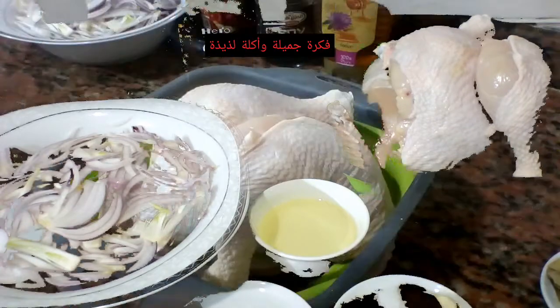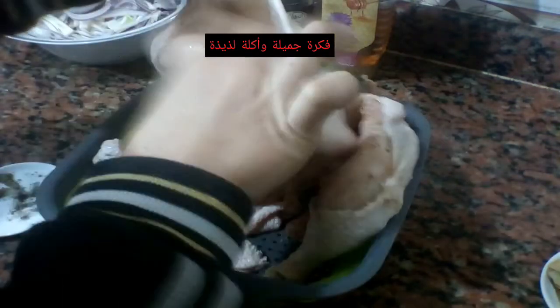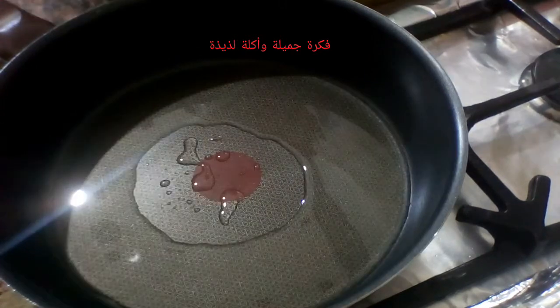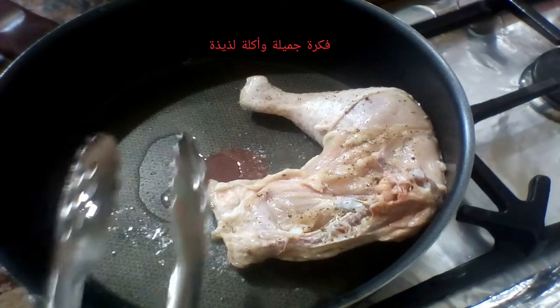معايا ملح وفلفل أسمر هنتبل بيهم الفراخ على طول. هاخد الملح والفلفل الأسمر وأتبل بيهم الفراخ - بيد راحة حلوة قوي للفراخ، أدهنها من جوه ومن برا بالملح والفلفل الأسمر. بعد كده هنزل الزيت على النار وهسيبه يسخن كويس، وبعدين هنزل الفراخ فيه.